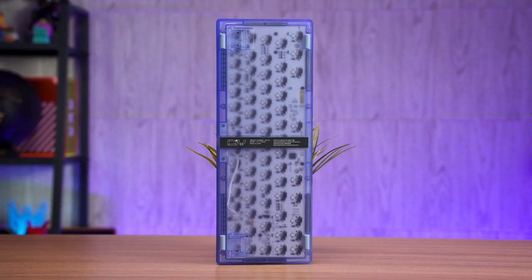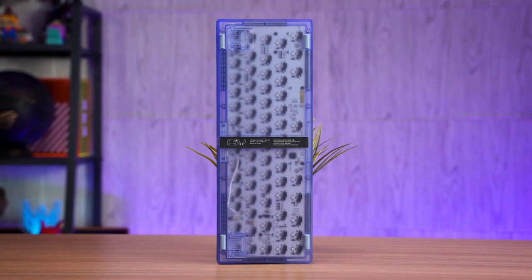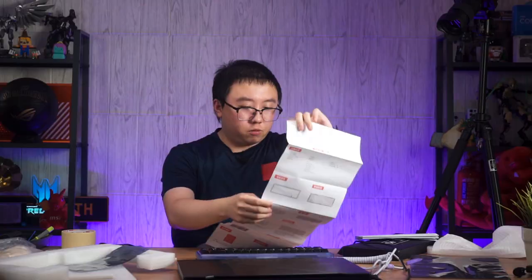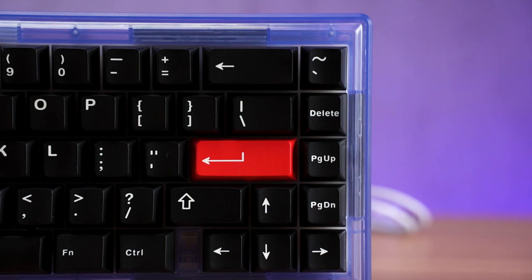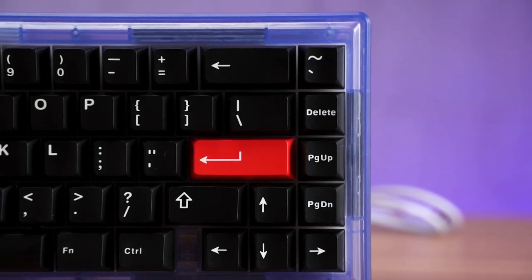Another thing I liked is that the instruction manual is very detailed — it tells you everything you need to build the keyboard, including gasket replacements, daughterboard connection, and what kinds of screws to use for the stabilizers and the casing.